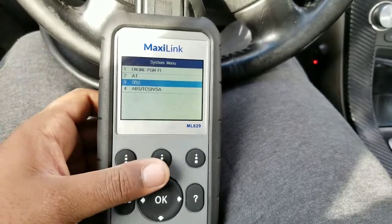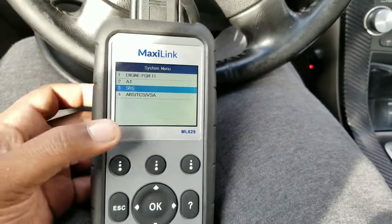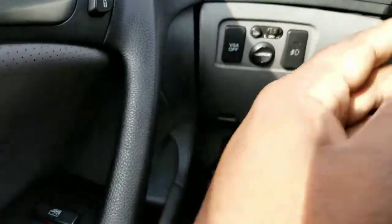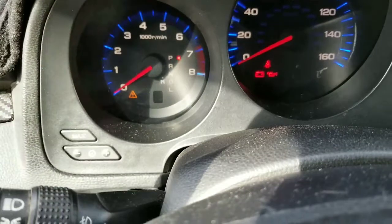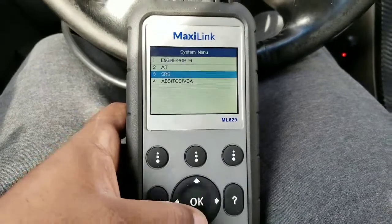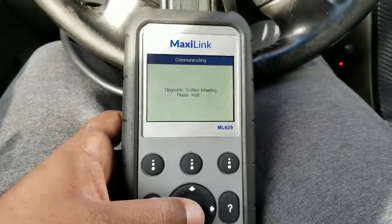Everybody wanted to know: does this have the VSA function where you can reprogram the VSA button? My steering wheel's in bad shape — I need to get a cover. But yes, if you have that VSA light on the dash, you can reprogram it with this machine. I'm going to show you how to reprogram it using the SRS system.